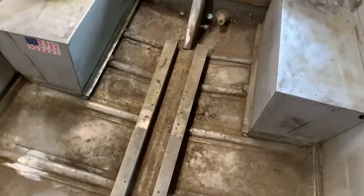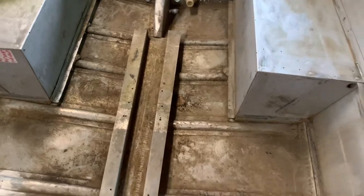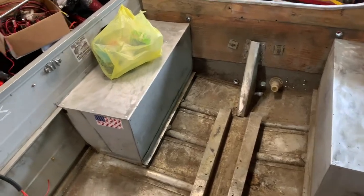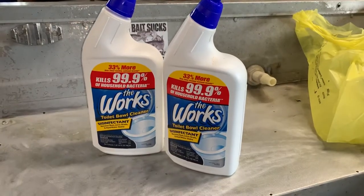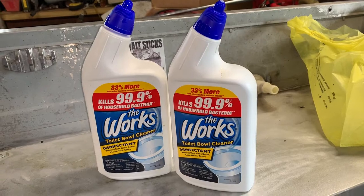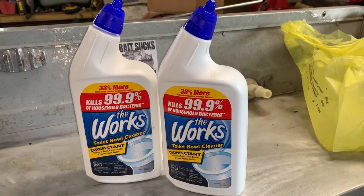Me and Bobby are vacuuming out the hull right now. I'm going to hit this with The Works — I saw a video on YouTube from a different channel that said it's safe to use on aluminum and it cleans it really well. I went and got two bottles of The Works, an empty spray bottle, and a scrubber. I'm going to spray it in the back and scrub it down and see how it works. As you guys will see, this stuff works wonders and I definitely recommend it.